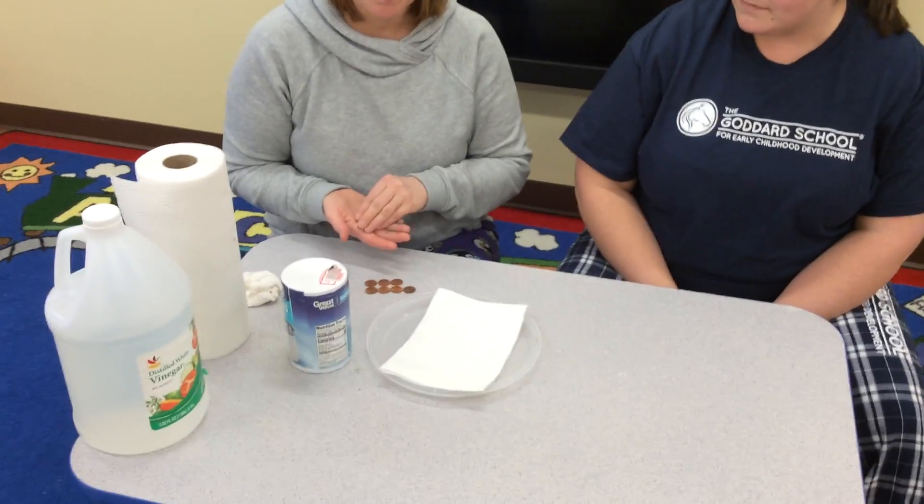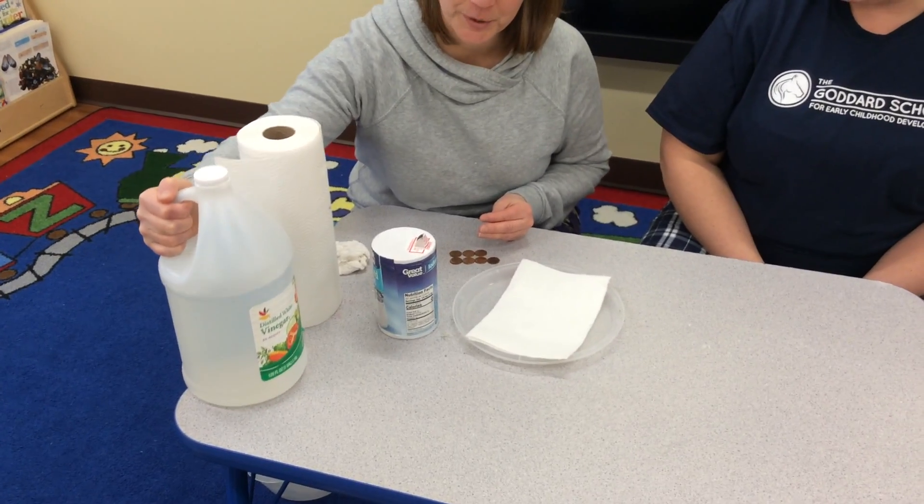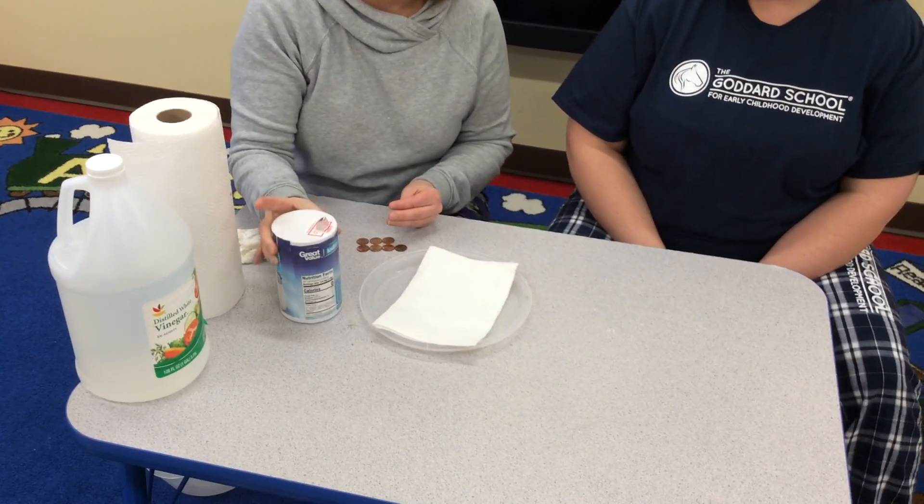So what do we need? We need a plate, paper towels, your pennies, vinegar, and salt.